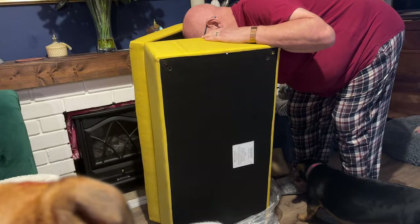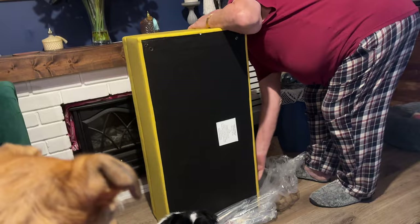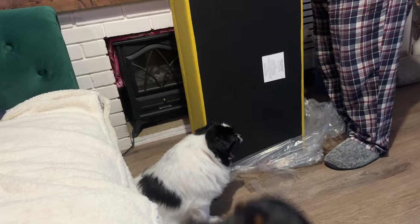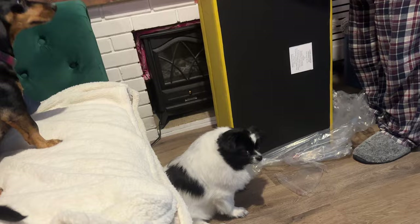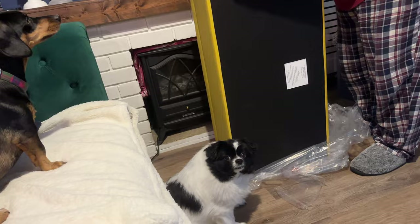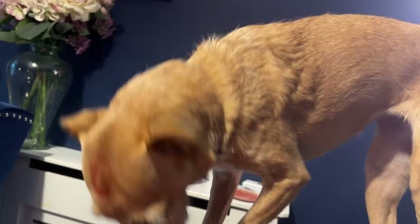I actually got this from Wayfair, and if I can I'll link it down below in case you're interested. It does look like a suitcase! Ted, are you working out how the legs go on? Willow, what's going on, baby girl? You're not a mountain goat, Lily!